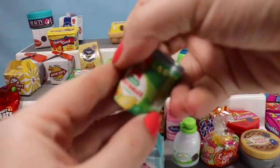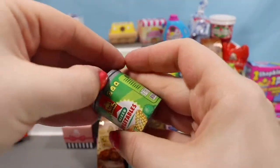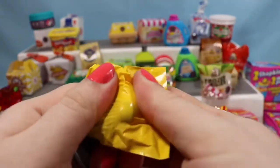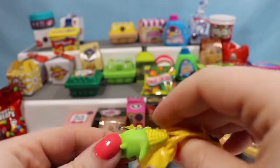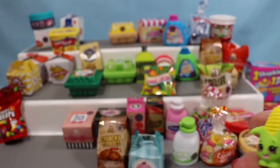We're going to start in with some vegetables. So we have a mixed vegetable container. Let's see — Corny Cub! So now we have corn before it's popped and corn after it's popped.